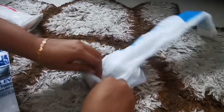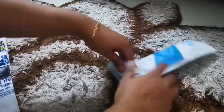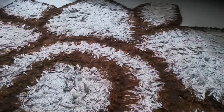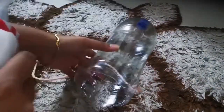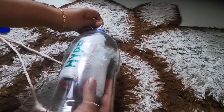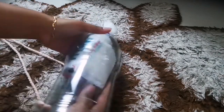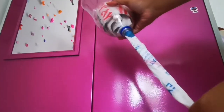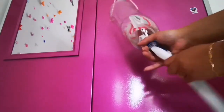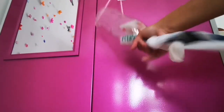Before you reach the end, insert the next plastic bag and continue rolling the bags together likewise. Once finished, tuck the roll into a cut bottom bottle — remove the cap of the bottle and insert the roll through it. Ensure you leave the starting portion hanging out so you can pull a bag out whenever you need one.